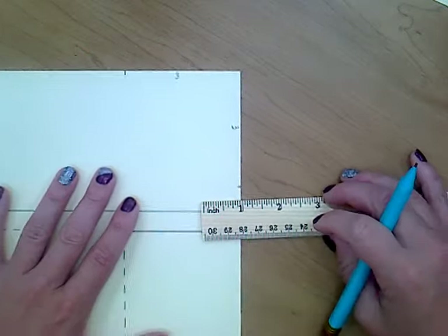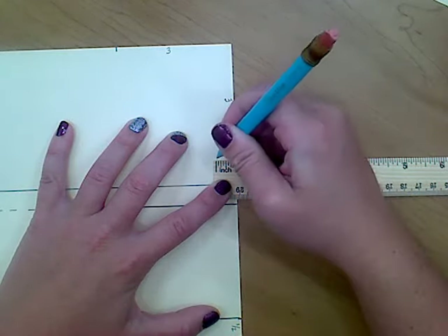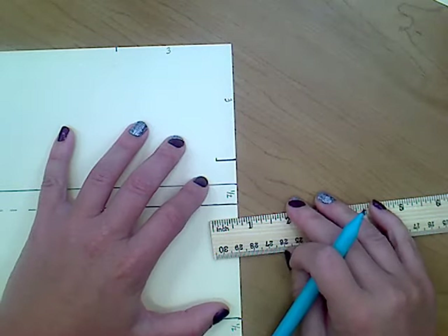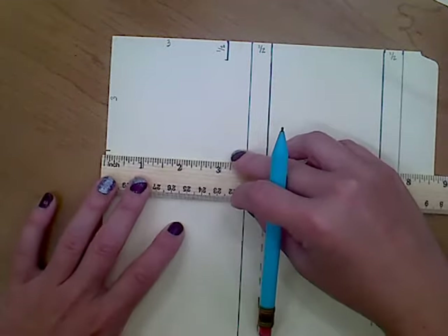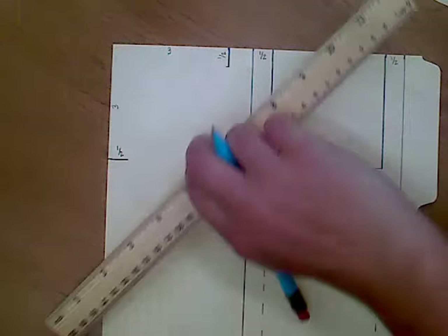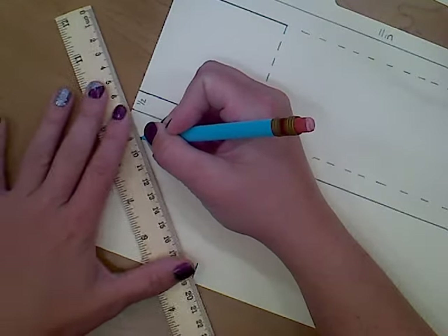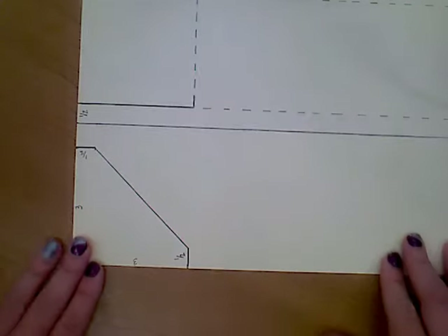So I have two marks here that are both three inches away from the corner — that's what we want. Then I need to do a half inch. I'm going to line up the half-inch mark right here on the edge of my paper and then mark at zero. We can make that line right away while we're here — a little half-inch line. Then let's turn our paper and do a half inch on this other side as well. Last but not least, we're going to connect these two half-inch pieces together. I find it maybe a little bit easier since I'm right-handed to just line up those points and get a nice straight diagonal line.